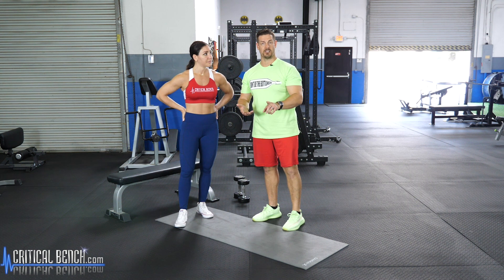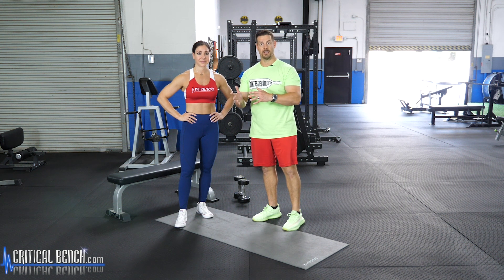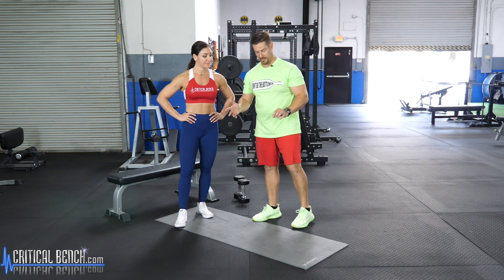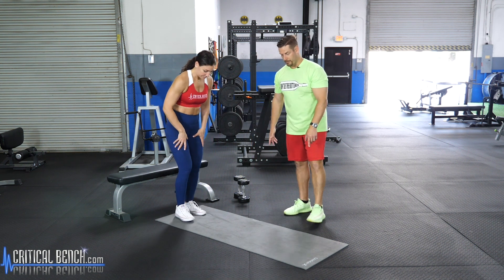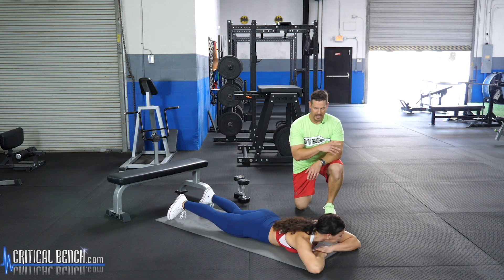What we want to do is feature three things: one is an activating exercise, then two more — one body weight and one with equipment. These are all from the Unlock Your Glutes program, and we'll talk more about that at the end. First, Michelle, lay on your belly and rest your head on your arms.